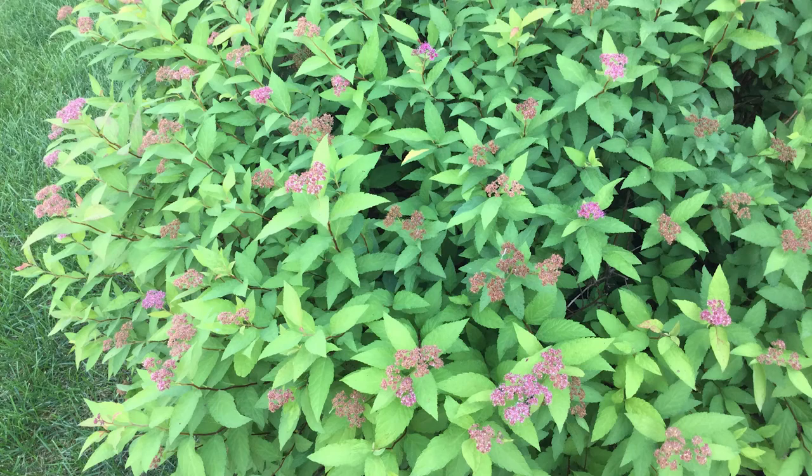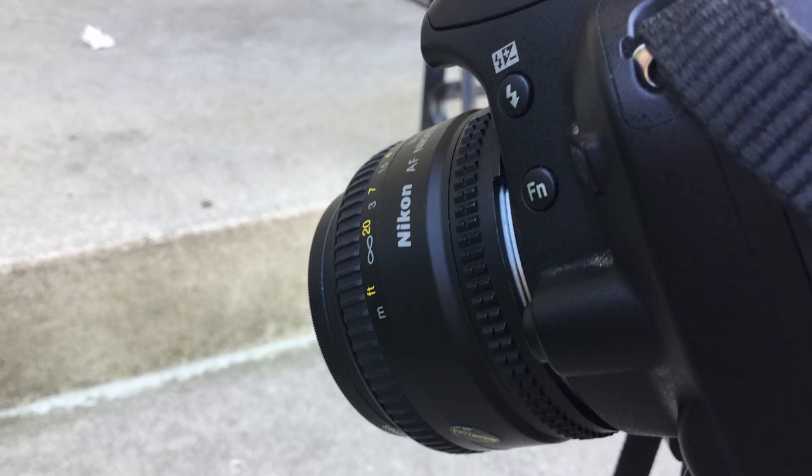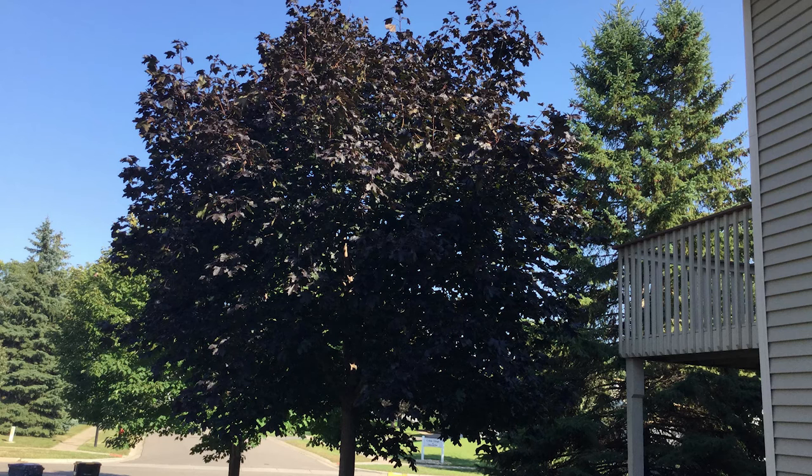I don't have too many pictures to show you guys, but I can tell you that just like any other Apple device, it performs pretty well, especially in well-lit conditions. It's pretty quick to focus and take pictures too.